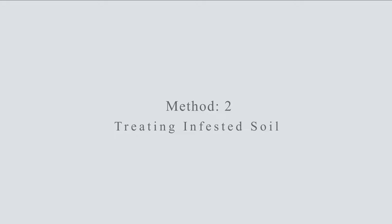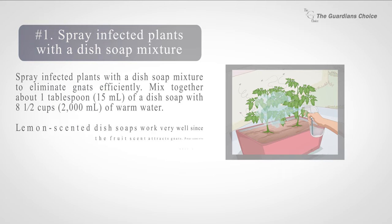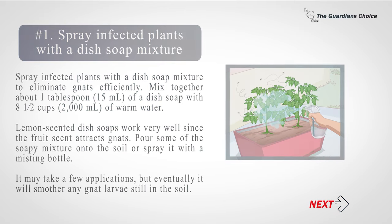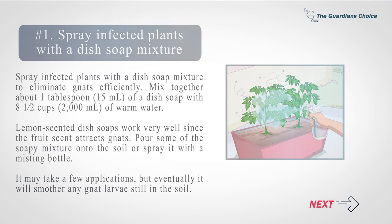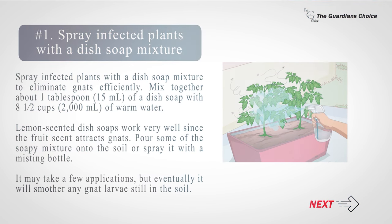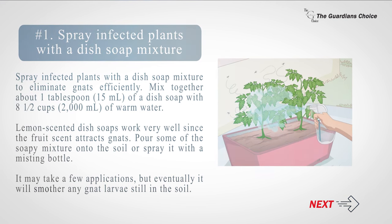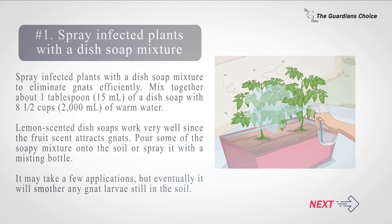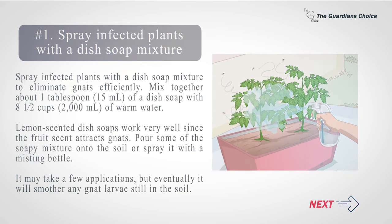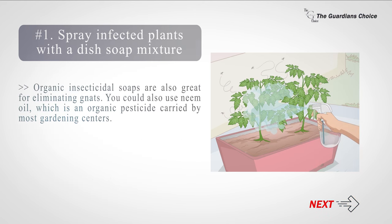Method two: treating infested soil. Number one: spray infected plants with a dish soap mixture to eliminate gnats efficiently. Mix together about one tablespoon (15 milliliters) of dish soap with 8 to 8.5 cups (2000 milliliters) of warm water. Lemon-scented dish soaps work very well since the fruit scent attracts gnats. Pour some of the soapy mixture onto the soil or spray it with a misting bottle. It may take a few applications, but eventually it will smother any gnat larvae still in the soil.